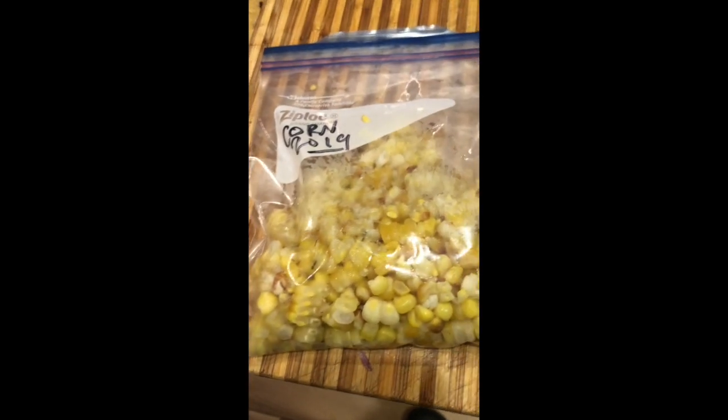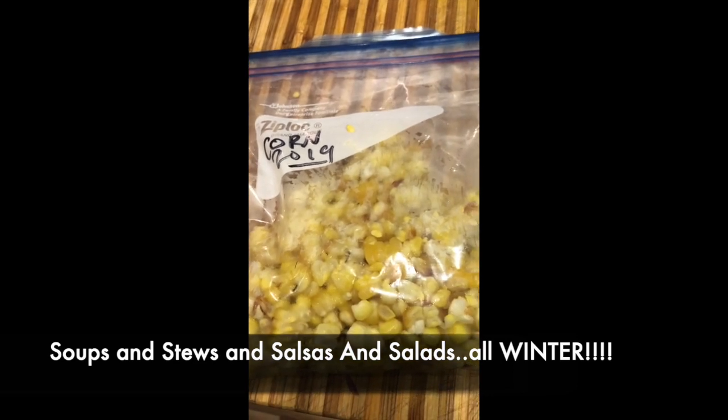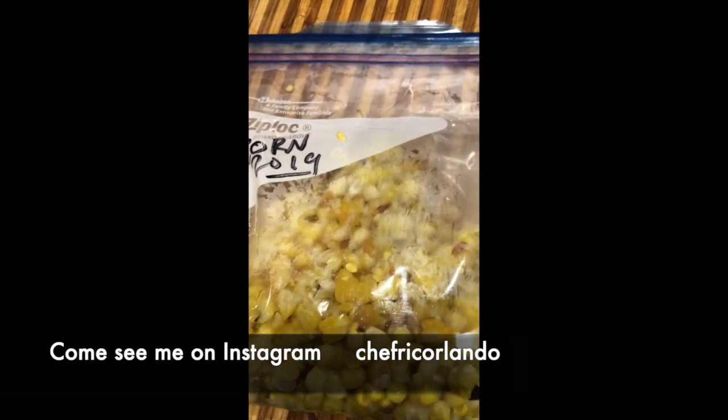Summer corn, baby. There you go. And there it is — summer corn from Story Farms in Catskill, roasted and ready to go in the freezer. We'll make some nice soups with this. We'll make salads. It's going to taste like summer all winter long.